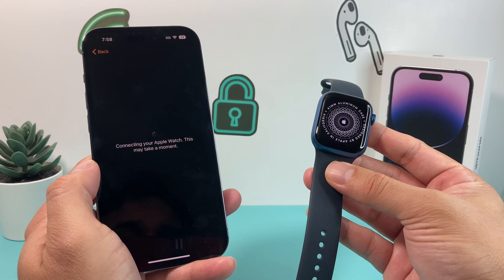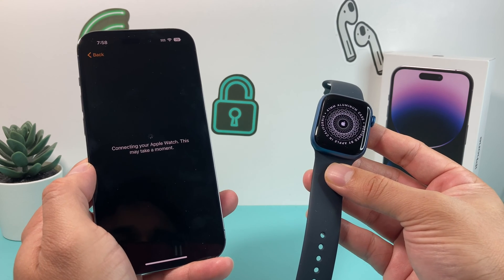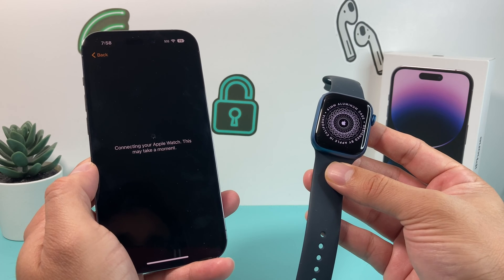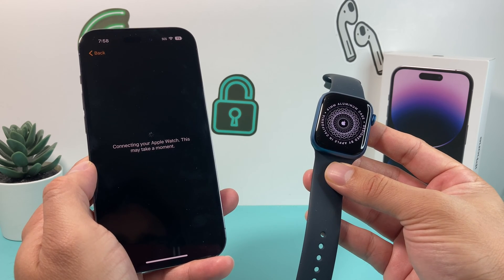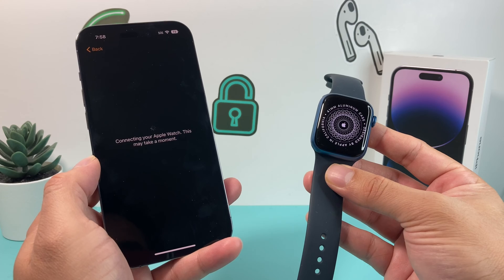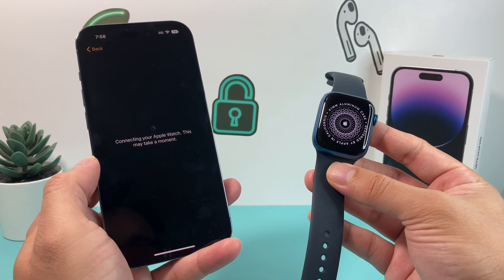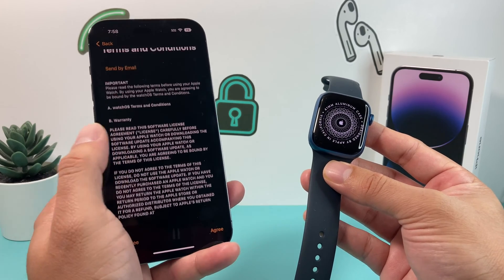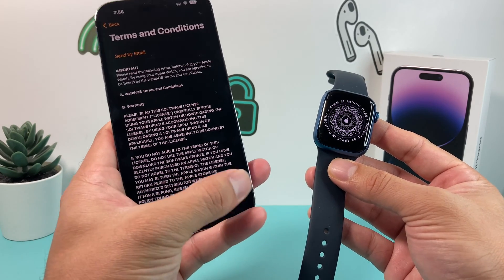This is the initial setup, so you're going to have to be a little patient. It will be spinning — that's normal. And then we get the terms and conditions. We're going to hit Agree here.